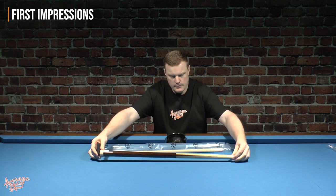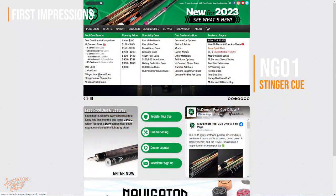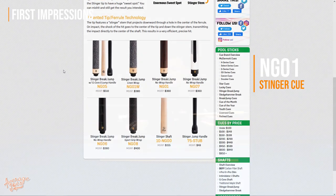What counts is what's inside the packaging, so let's get this opened and see what features it has and the all-important first impressions. So there's our butt and there's our shaft. This particular one we have is the NG01, which comes with the wrap-less handle. Obviously there are other variations of the Stinger cue, so if you prefer a wrap handle, that is available as a different model number.